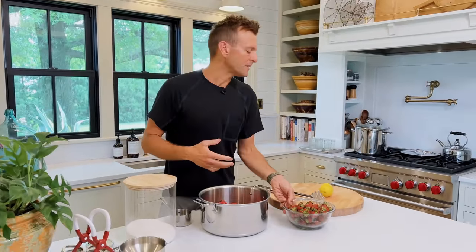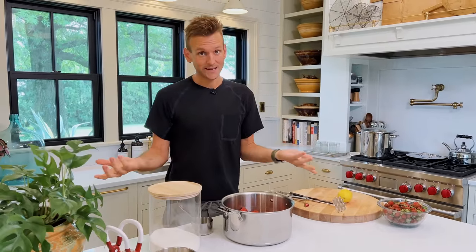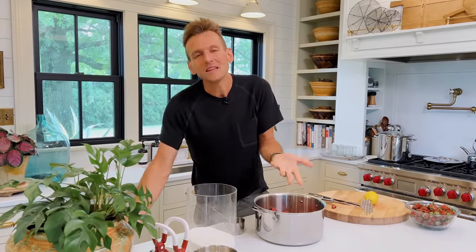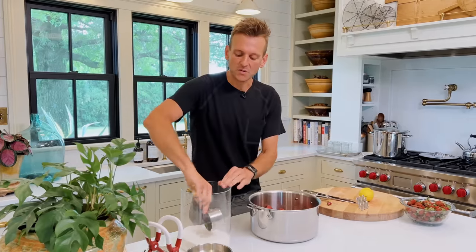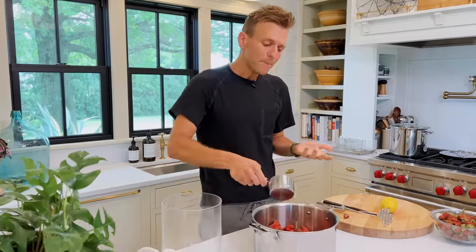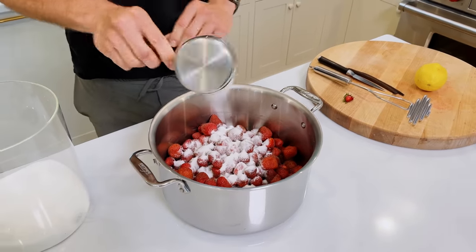I usually go by pounds — I think that's the easiest way to do it. Then you want to add a few things. You need sugar. What the sugar does is it actually helps thicken it and it sweetens it too. It uses overall less sugar than a lot of jam recipes would call for.